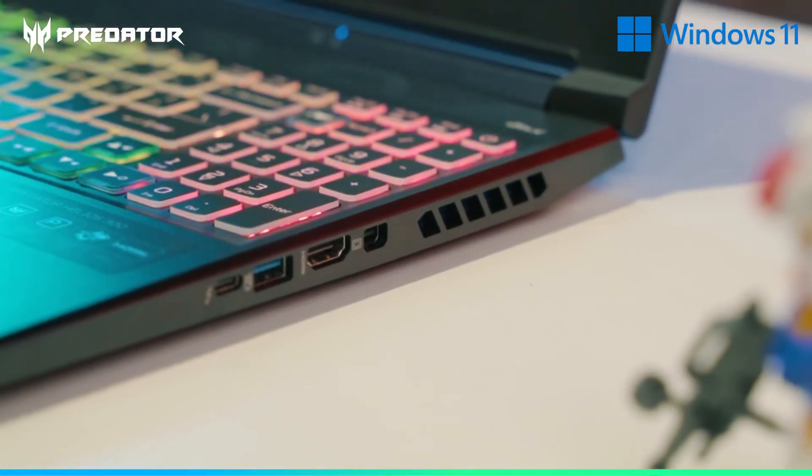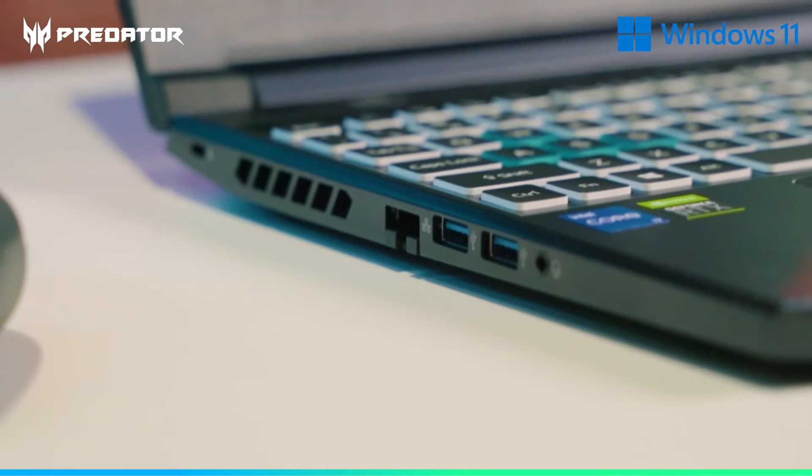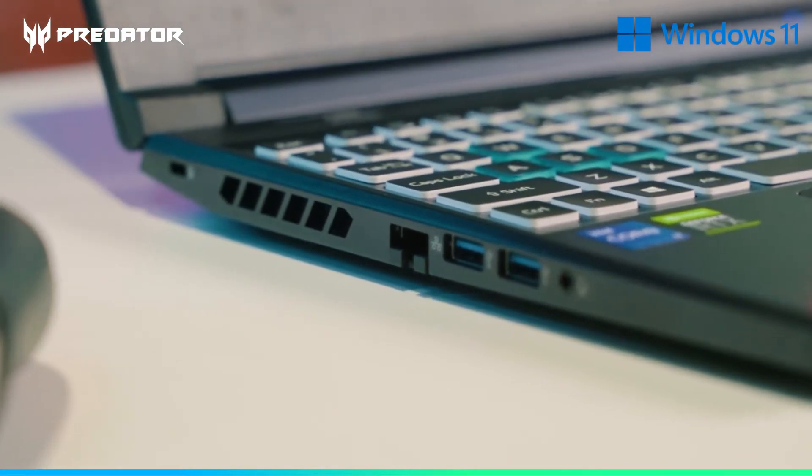We can see we've got a USB-C and USB HDMI on one side, and on the other side there are also two more USB ports and an Ethernet port as well.